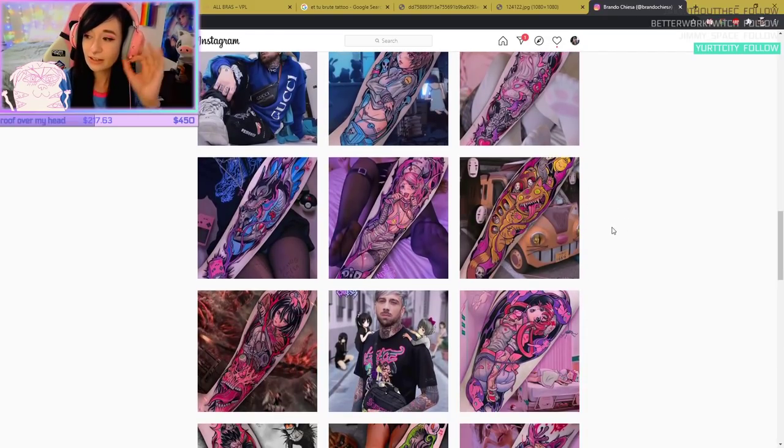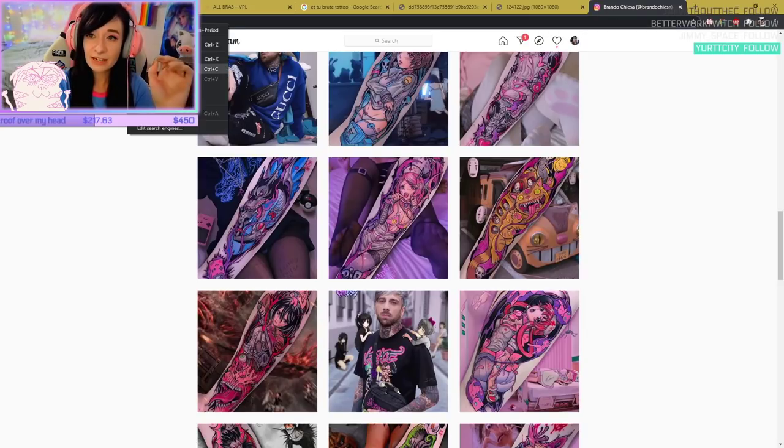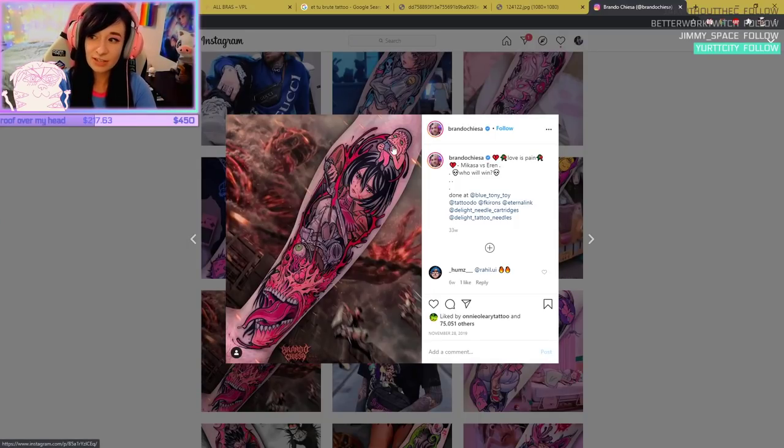Here's one thing I will say: never take an image of a tattoo artist's custom work and ask for it exactly. Never take an existing tattoo that's custom for someone and ask for the exact same thing. This artist has spent time on this, and the person who bought it has spent money on a tattoo just for them — so that's a dick move. Don't do that.